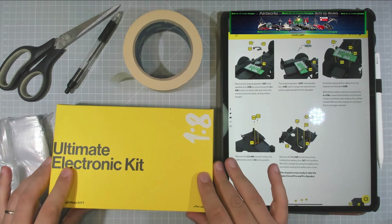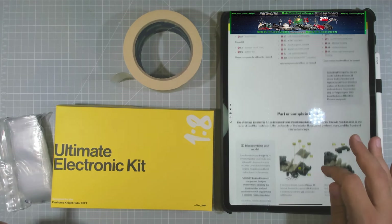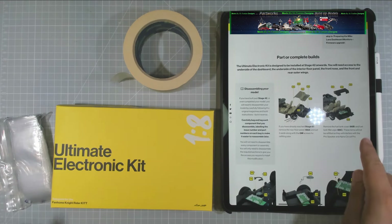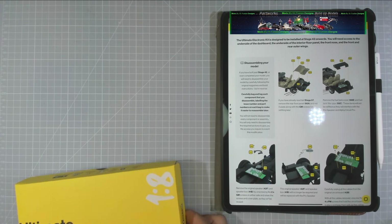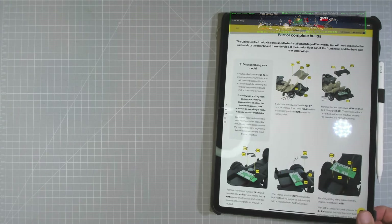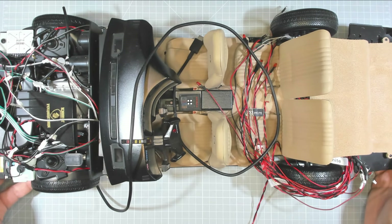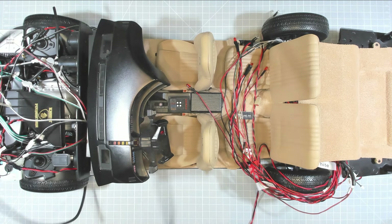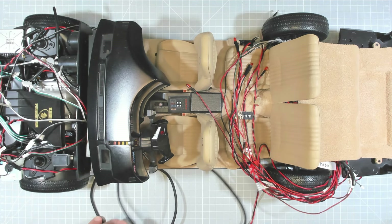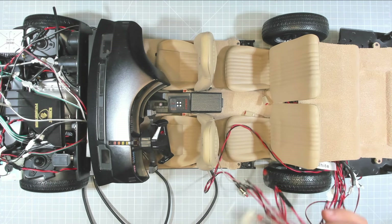So we're going to prepare our model first before we attempt to install our electronic kit. I'm just going to bring it over and start to remove a few things. This is my Knight Rider kit and as you can see it is slightly different than yours would be.